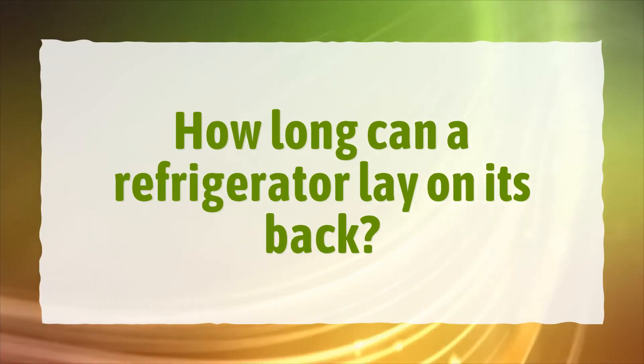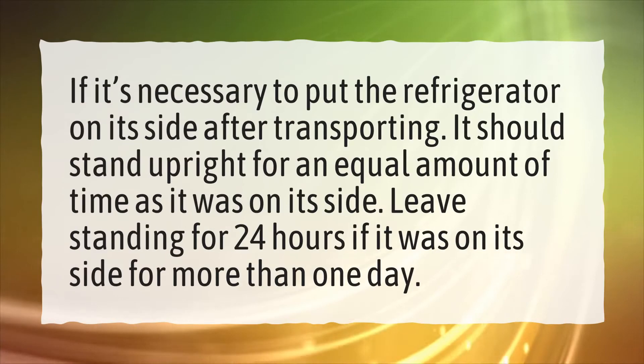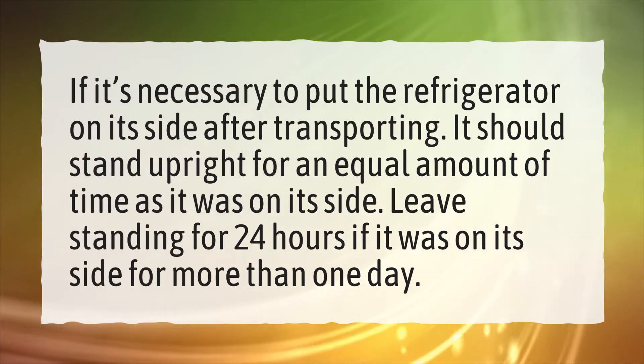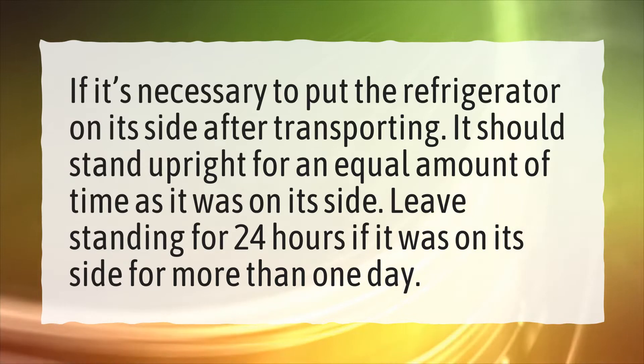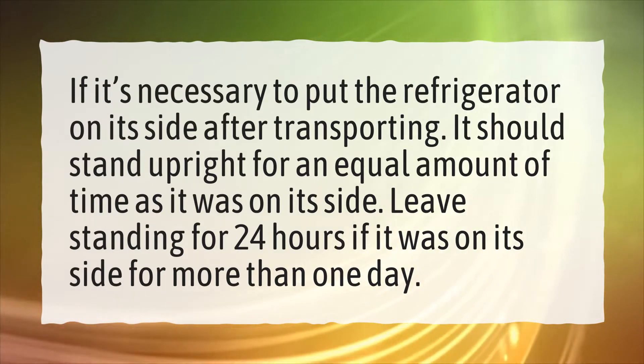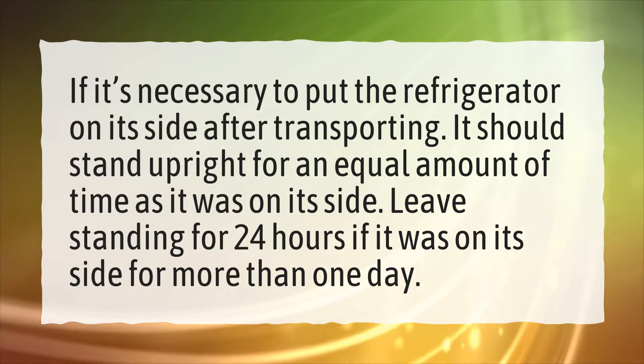How long can a refrigerator lay on its back? If it's necessary to put the refrigerator on its side after transporting it, it should stand upright for an equal amount of time as it was on its side. Leave it standing for 24 hours if it was on its side for more than one day.